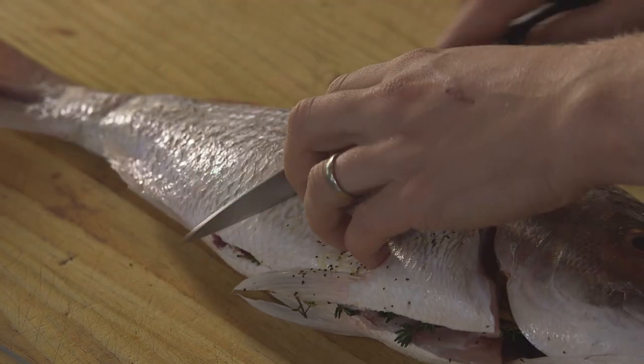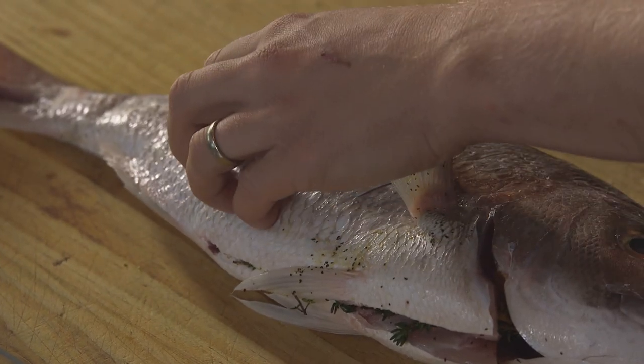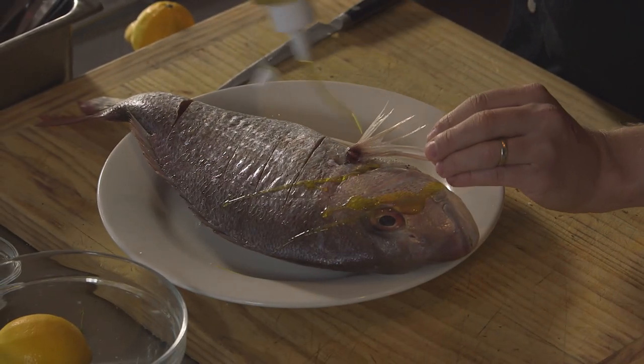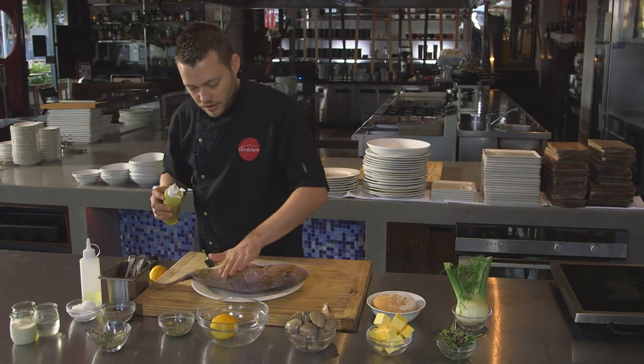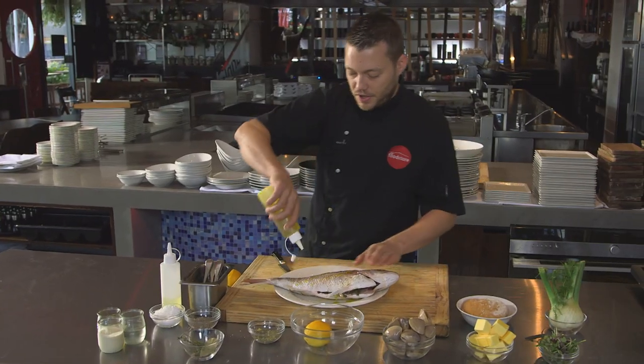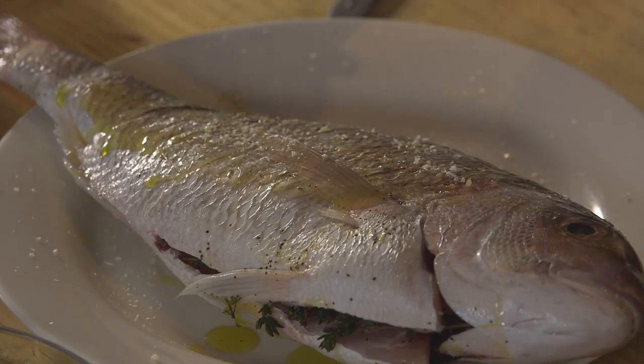Some nice cuts, maybe four or five on each side, then pop it back on the plate. Just going to pop some olive oil over it and give it a nice little rub with a little bit of salt. Repeat the same process on the other side and then we're going to pop it on the grill.